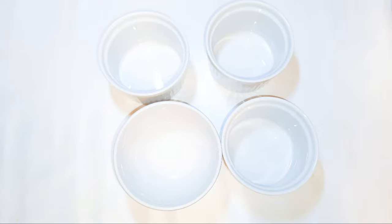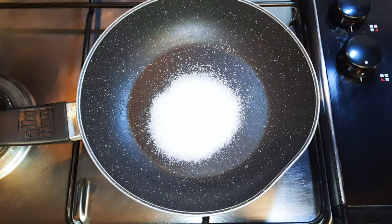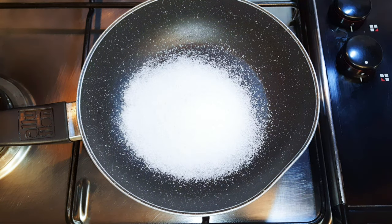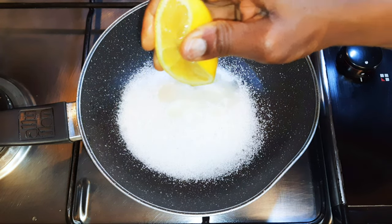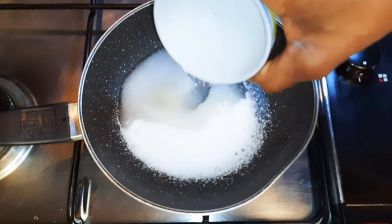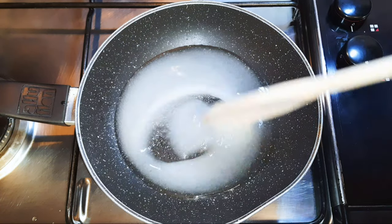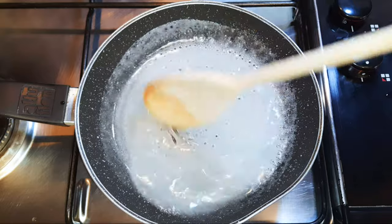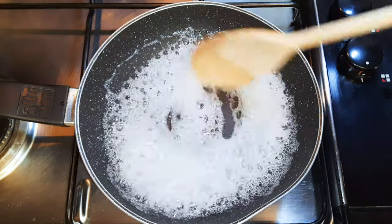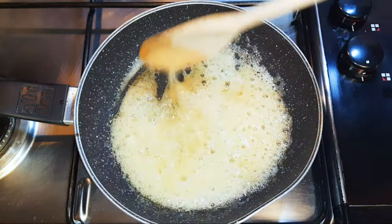I've got four ceramic bowls over here — I'll get them ready for the base. I'll put a pan on fire and come in with about three to four tablespoons of white sugar. I'll squeeze in a little bit of lemon, come in with about 50 ml of water, and put it on low fire. I'll mix it up till it turns caramel brown.